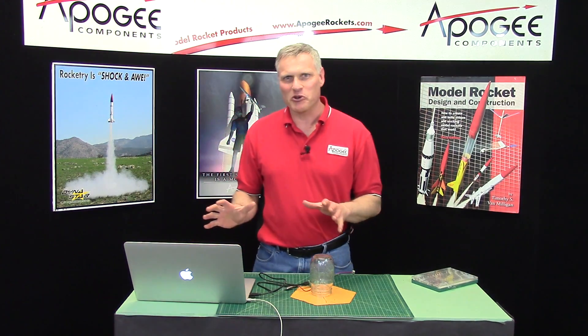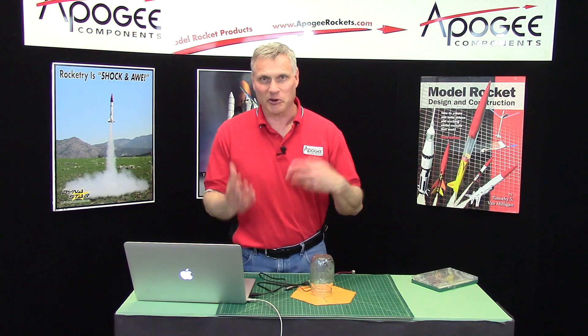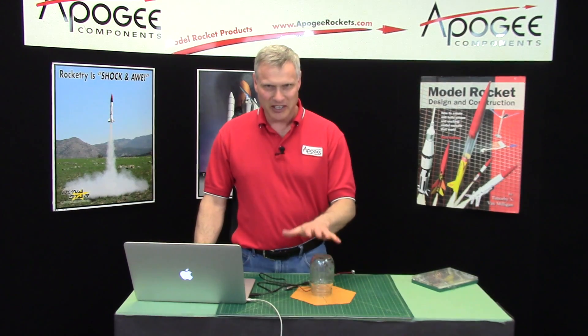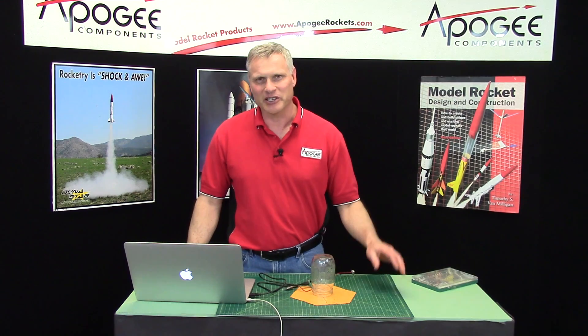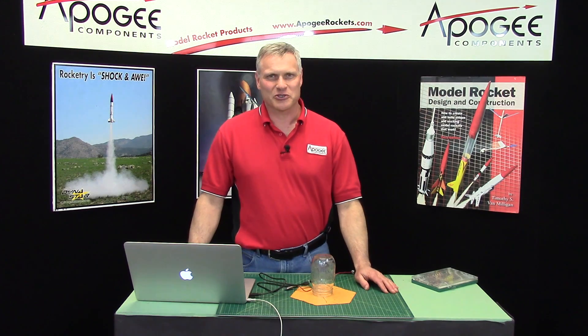That's basically an overview of how to use the software. I'm getting the igniter smell so I'm going to wrap up this video pretty quick. My name is Tim Van Milligan, this is the Apogee Rocketry Workshop. If you like the altimeter, come to the Apogee Components website — you can buy it there. May the winds be light, may the skies be blue, and may all your rockets fly straight and true.